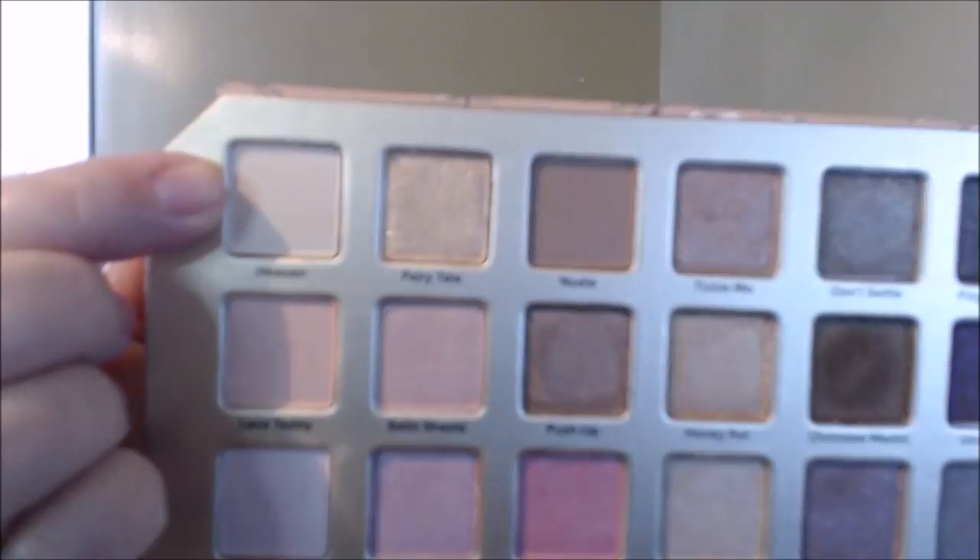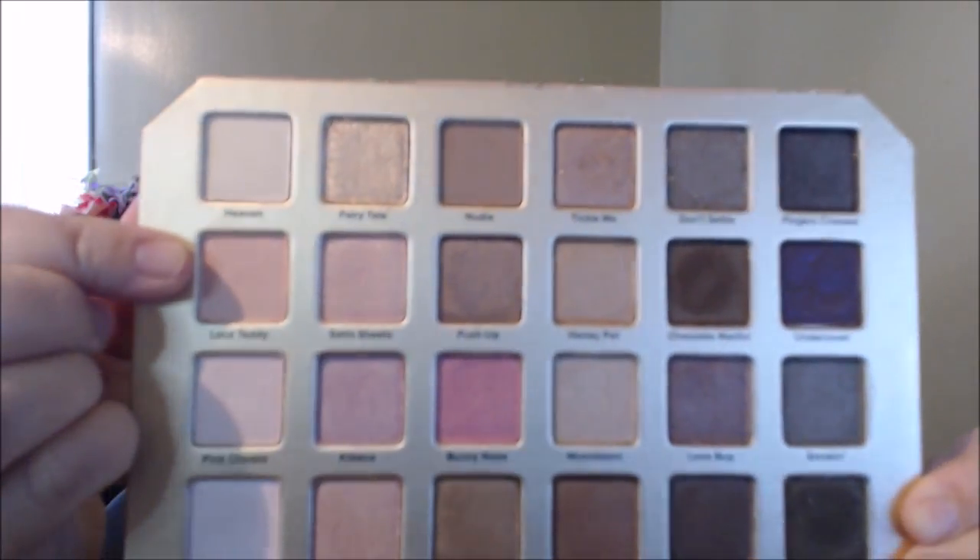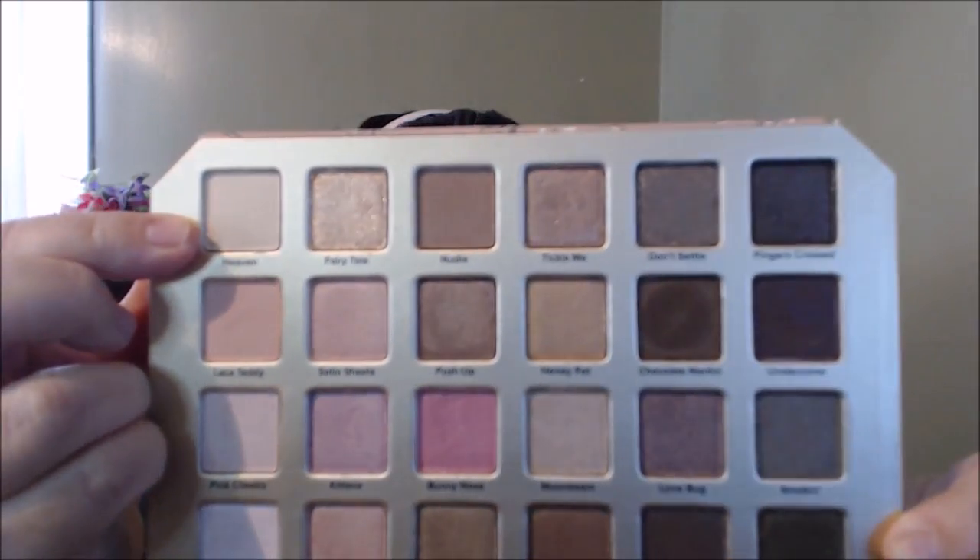For my eyeshadow palette I'm going to use the Natural Love Palette from Too Faced. To start off, I'm using a base on my eyelids with the color they call 'Heaven,' applying it from lash line to brow.